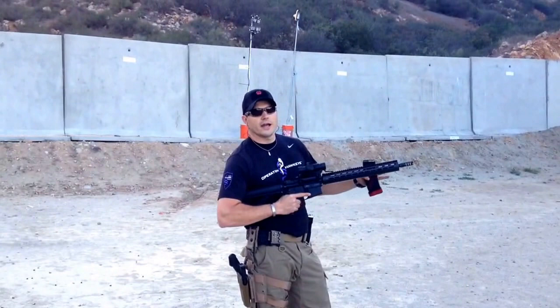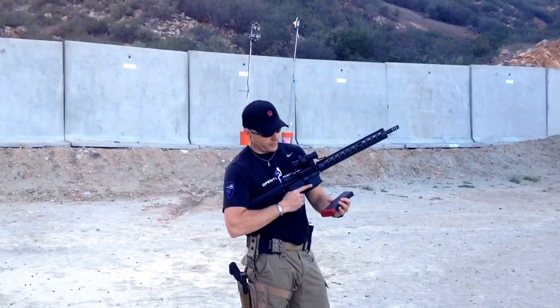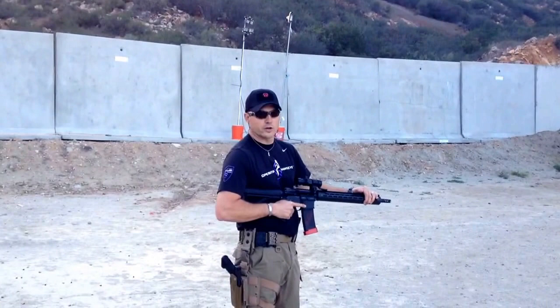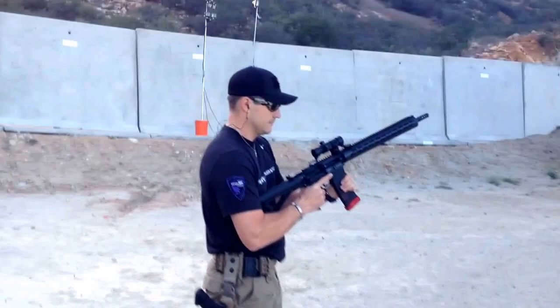I'm going to demonstrate how this Lantac Dragon can just stay on target and I'm just going to tear up that A-Zone with a 30 round mag. This is actually a 35 round mag with the Terran Tactical Innovation base pad on it. But the main thing I want to show here is the Lantac Dragon, how it just keeps this rifle flat and just brings the recoil straight back into you and just keeps your rifle right on target.